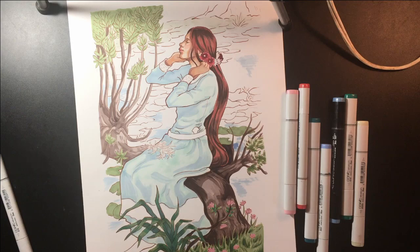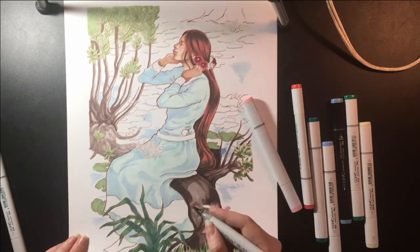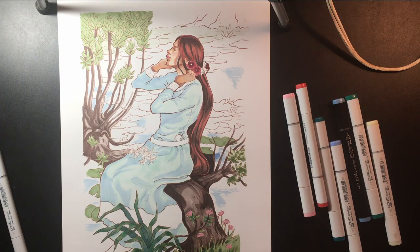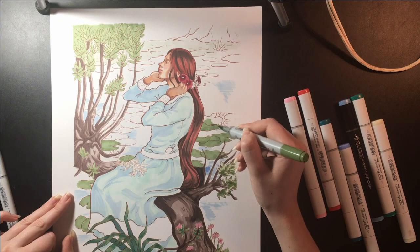So obviously I'm doing this with Copic markers. I'll be honest — I almost gave up on this piece. I started coloring in her hair and I was like, this just doesn't feel like it's working. I don't know exactly why I felt that way, but I think it's because I have a lot of other things going on right now, and I was thinking about all those things and just wanting to get past this.